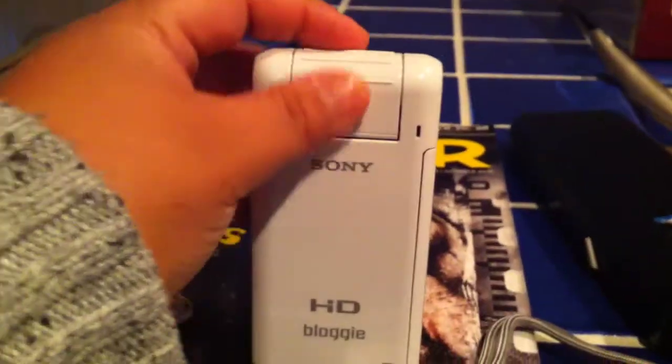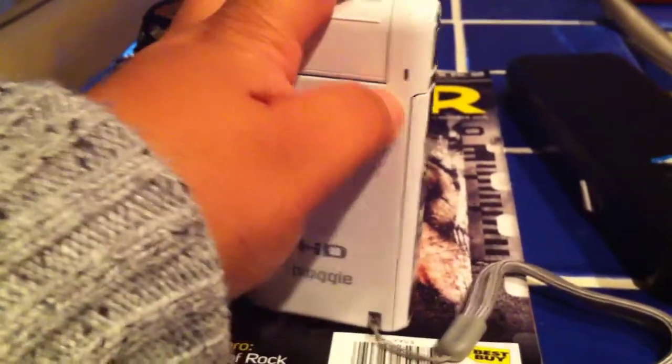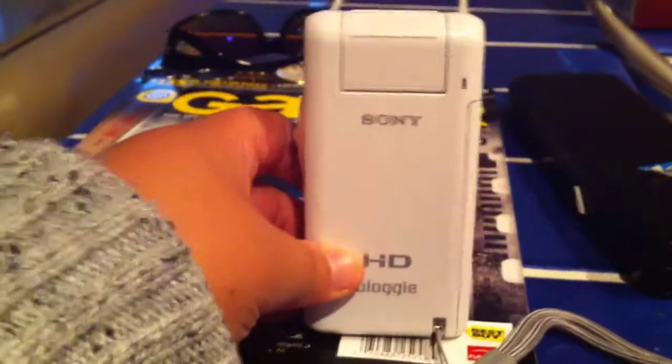The other thing is for those who want to shoot at night — as you can see, there is no light. This is not a light; this is actually part of the mic itself. So if you were shooting in the dark for any reason or needed more light for your shot, you can't do it with this camera.